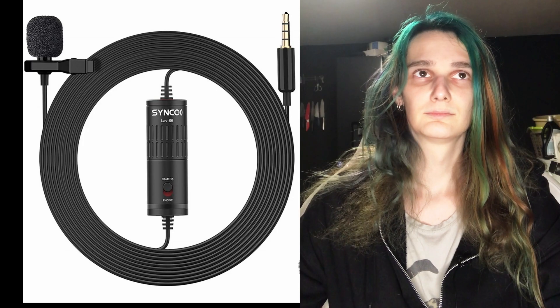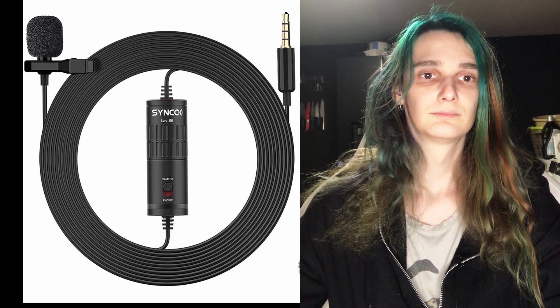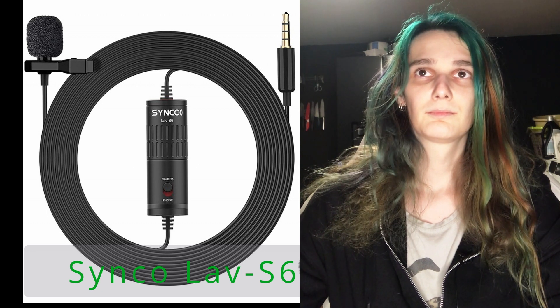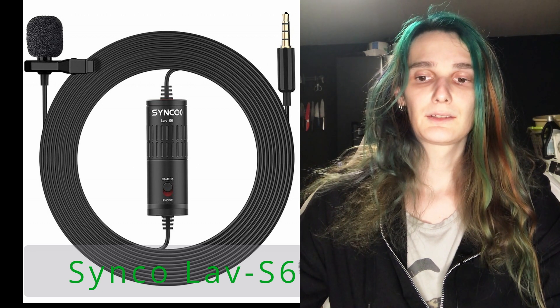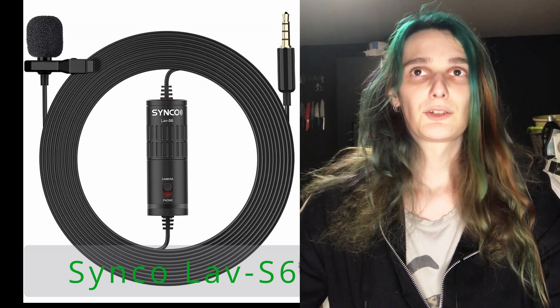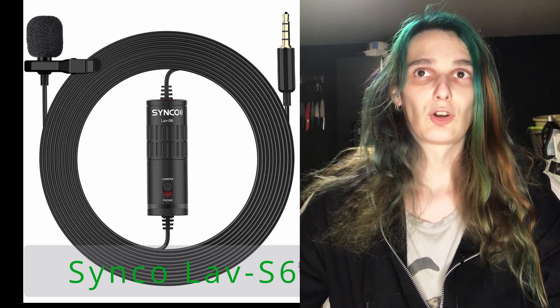And now, let's do some tests with microphones. First will be the Synco LAV S6, which is a common cheap lavalier microphone. Microphone test in Sound Blaster: "The quick brown fox jumps over the lazy dog."